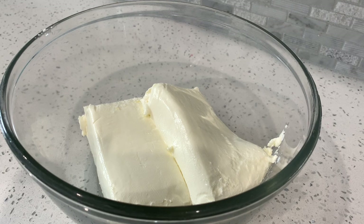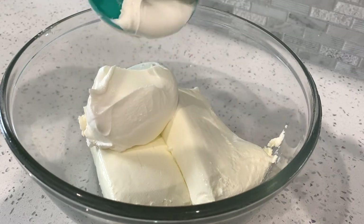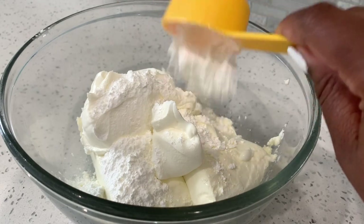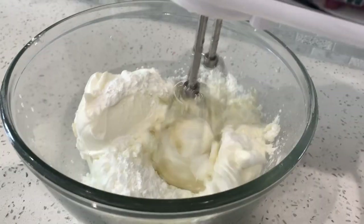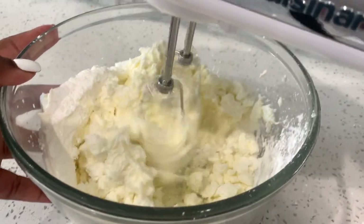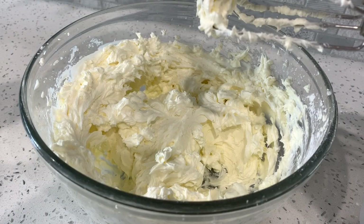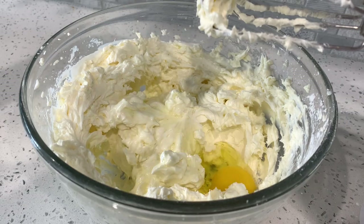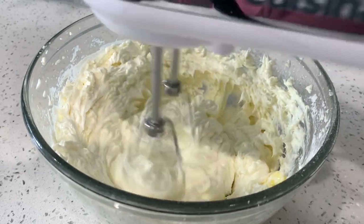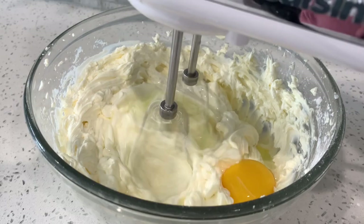While our cakes are in the oven, I'm going to go ahead and start our cheesecake. I have two softened packs of cream cheese. I'm going to add in sour cream, and then you're also going to add in cornstarch — what the cornstarch does is bind everything together so your cheesecake doesn't crack and it stays solid. Mix this together until nice and smooth, then go ahead and add in your eggs one at a time, making sure each egg is well incorporated before adding the next.